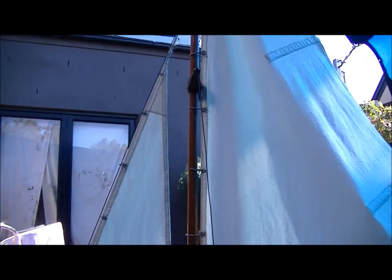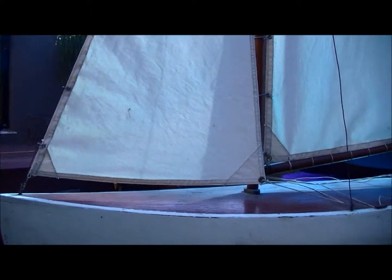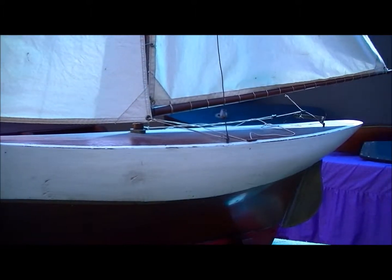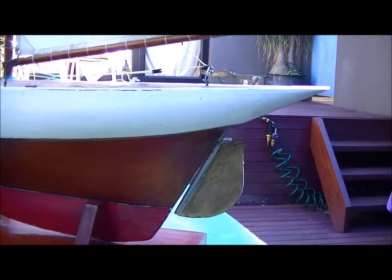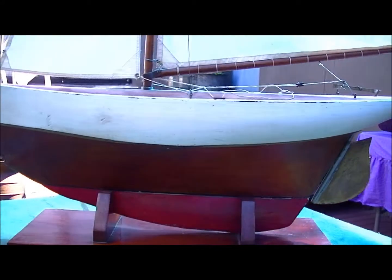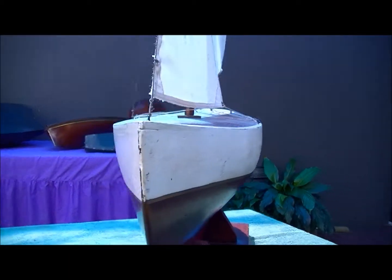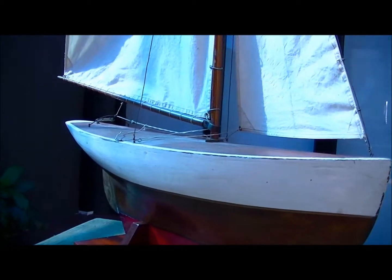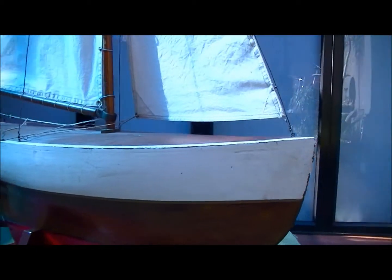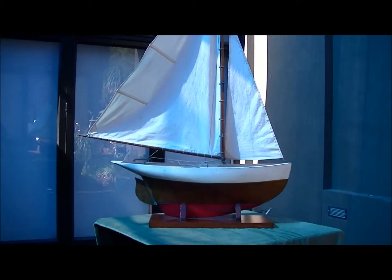These sails were made by Dennis McGuigan as per usual, made out of the correct material. Anyway, I figure this pretty much shows this hull in enough detail. I can't think of anything else that's pertinent to mention, so I guess that's about it folks.